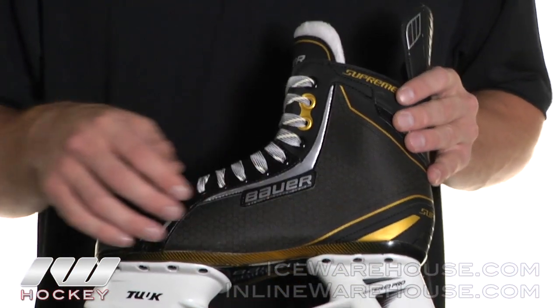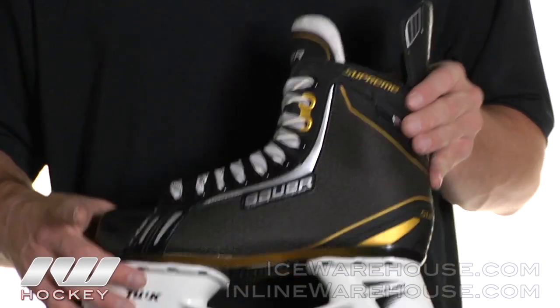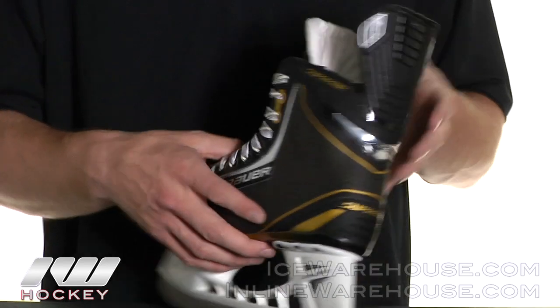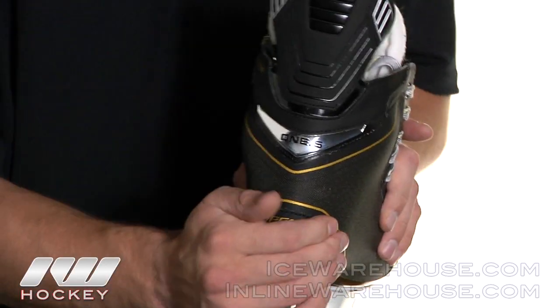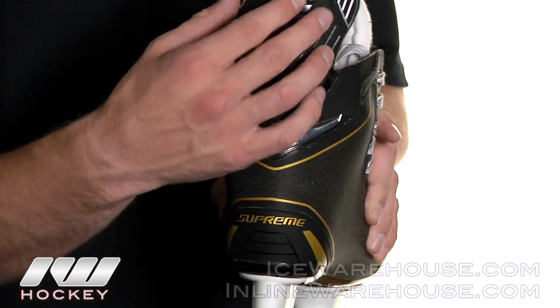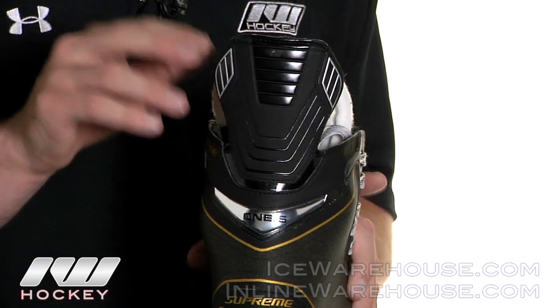And into the quarter package, they did their 3D Trueform woven nylon. So it's going to make this skate really light, but also be very durable on the outside. And then into the back of the skate, they do an injected heel cup, so it's going to give it that structural support back there. And then running up into the tendon guard, it is a little flexible, giving you that maximum range of motion through every stride.